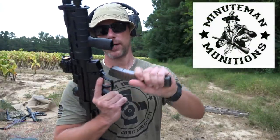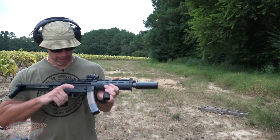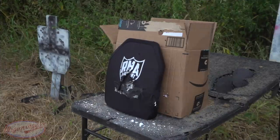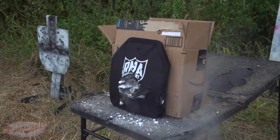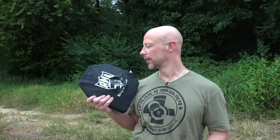Next up we have the MP5 running some 115-grain Minuteman Munitions ammo. As far as nine millimeter goes, it's the hardest for armor to stop because it's going the fastest. As the slow-motion footage showed, we had plenty of hits on there with the MP5 and no further pass-throughs. We can keep going for a long time, but I don't want to draw the video out — and it's raining. This thing lived up to its rating for sure. Multi-hit rated, as you saw with the buckshot, the nine millimeter, and the M855 rounds that didn't go through.